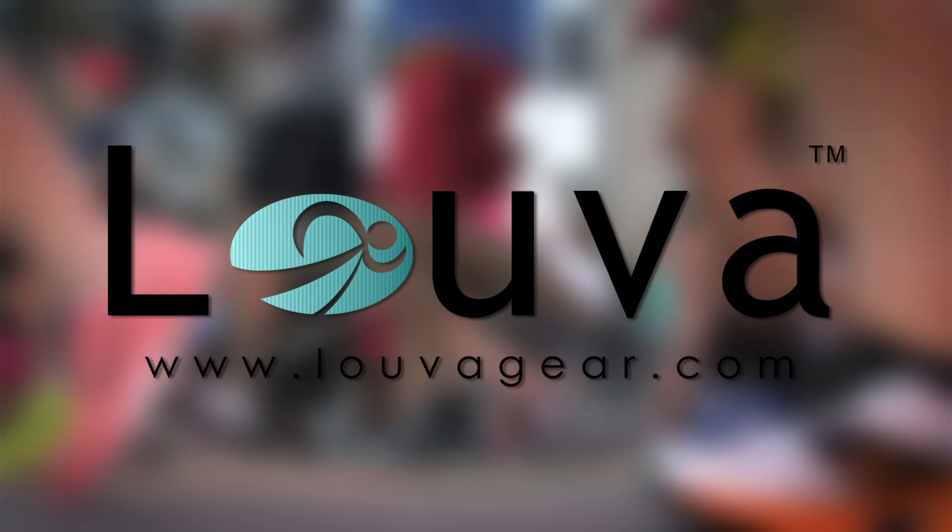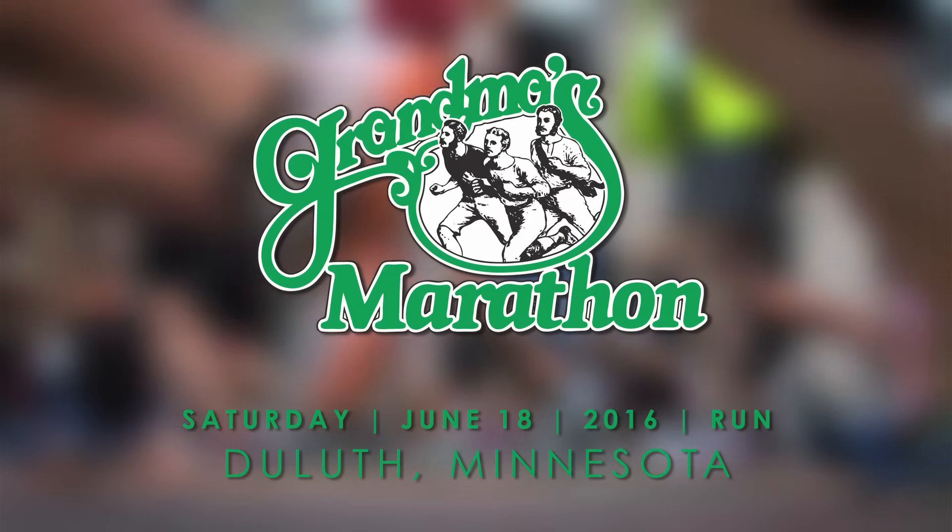This episode of Sea Tally Run is brought to you by Luva, Grandma's Marathon, and Emtek Results.